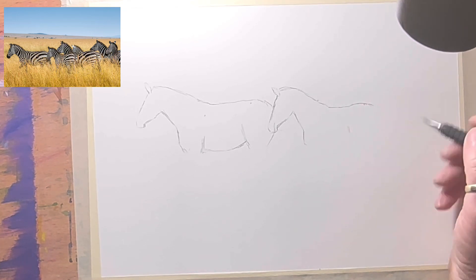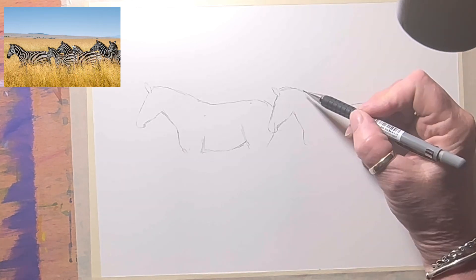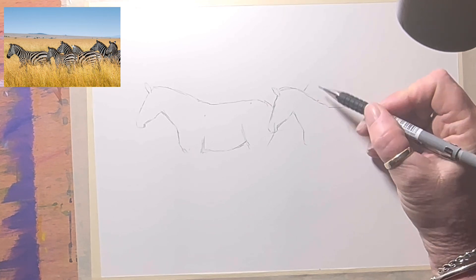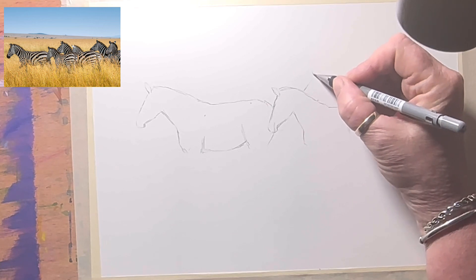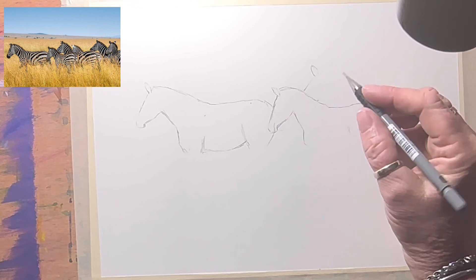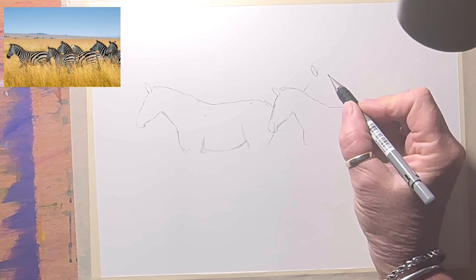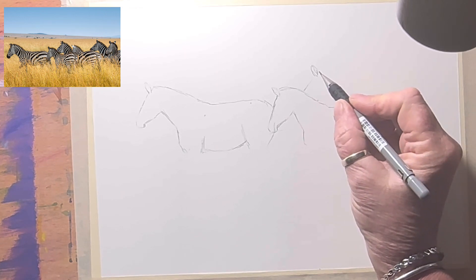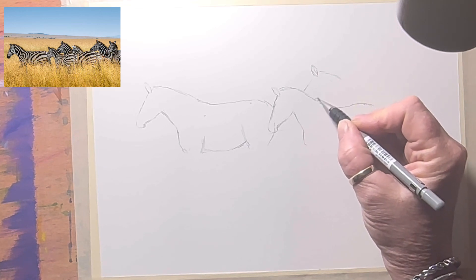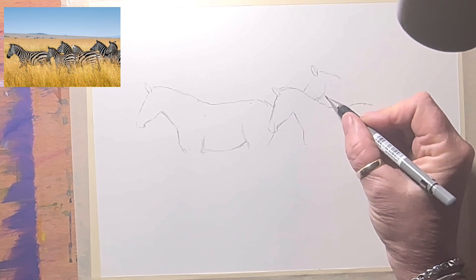I might not be able to fit all of these zebras in, so I'm probably going to fit just a handful of them. Three is an odd number, which is good — having an odd number of animals in a herd. I might just draw these three. Having animals that connect together creates an interesting scene — I've done it with deer and antelope before.